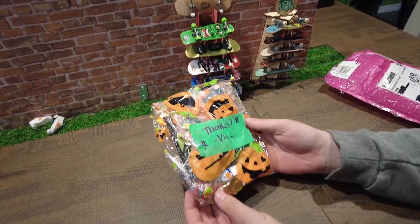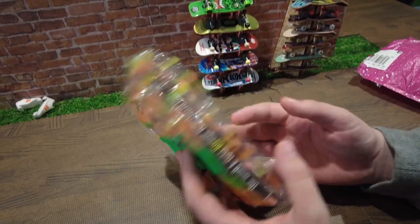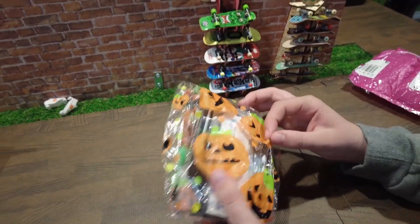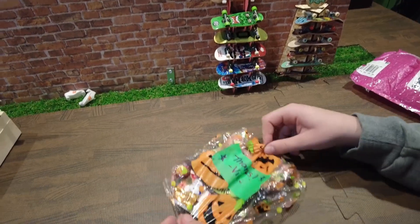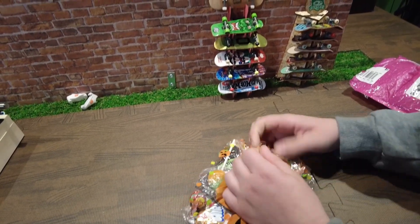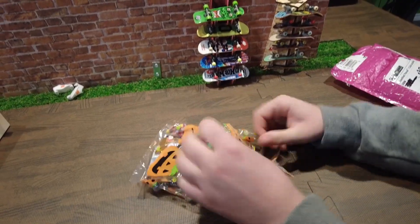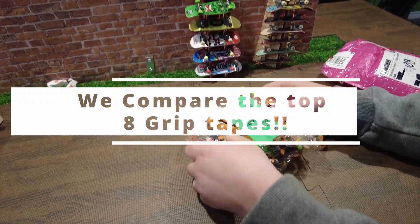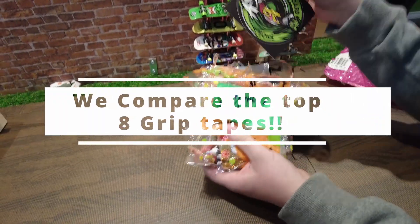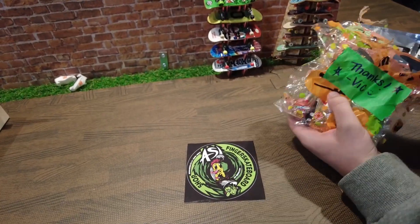There we go — it definitely is a Halloween package. This is from Six Skates and we've ordered a few things from them before. Looks like there's some special Halloween goodies in here. This is a package we ordered for an upcoming grip tape comparison, and we have a huge grip tape comparison video coming up. We got some stickers.